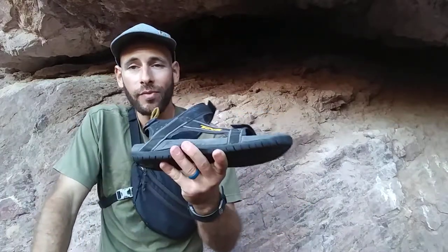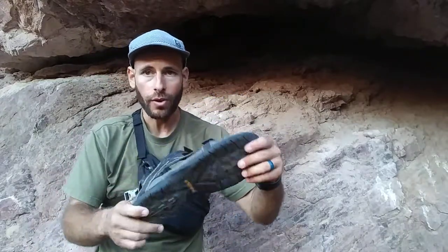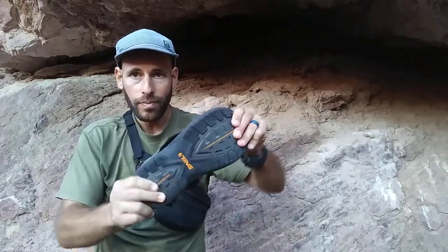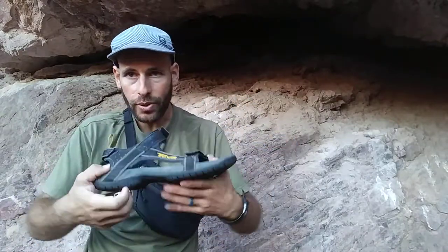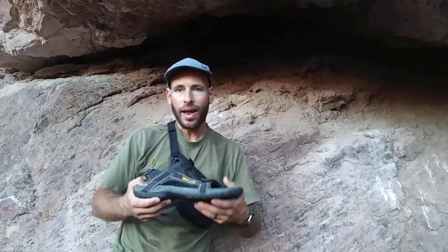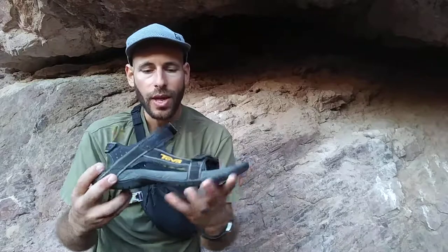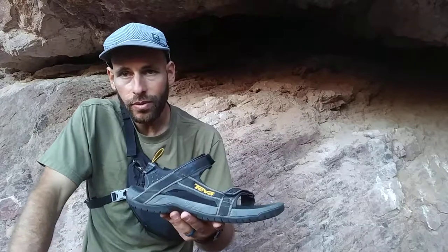Speaking of Chacos, that reminds me of another feature I like about these which I prefer over those Chaco sandals. These have a much more flexible, lighter sole. Those Chaco sandals - it's like a brick, it's super stiff, like a big heavy lug sole that doesn't have much flexibility. It's like walking on a brick. I had those for years and I liked them, but I realized those Chaco sandals were not the optimal design for me.